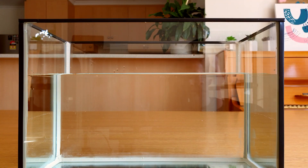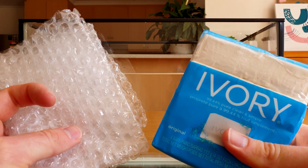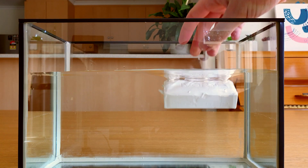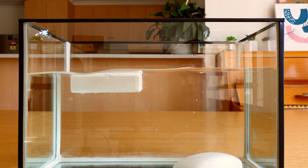It's really important that you use ivory soap. Ivory soap contains tiny bubbles of air, just like bubble wrap. Because of this, ivory soap will float when added to water, unlike regular soap, which sinks to the bottom. These bubbles of air are the secret to how this works. Let's put the soap in the microwave and set it to high for two minutes.